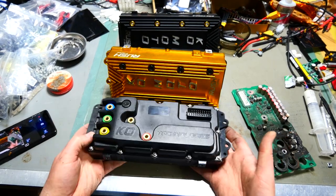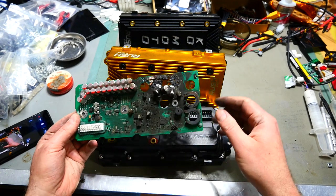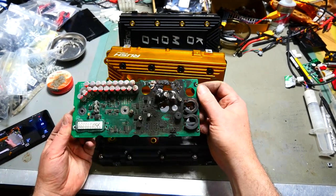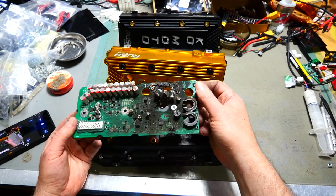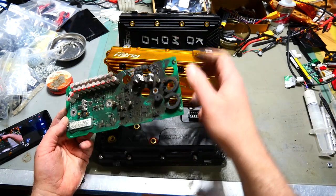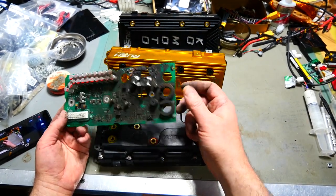Here is the rather toasty logic board out of this controller. And as you can see — actually, this is a Rush logic board, not the F-Spec logic board. So it comes out of this one. That's pretty toasty — I'll talk about this in a second.